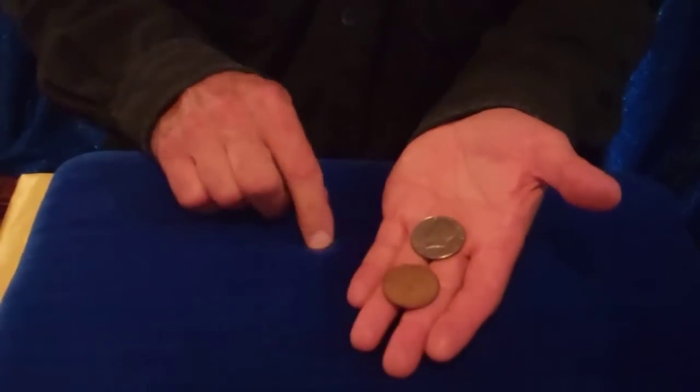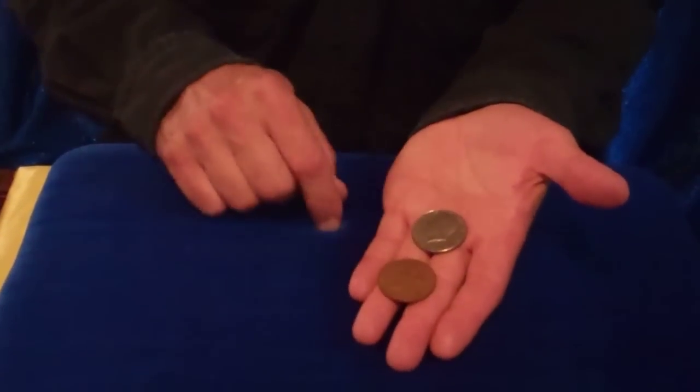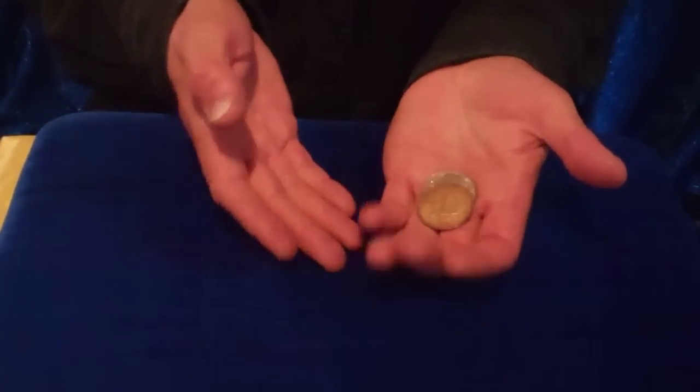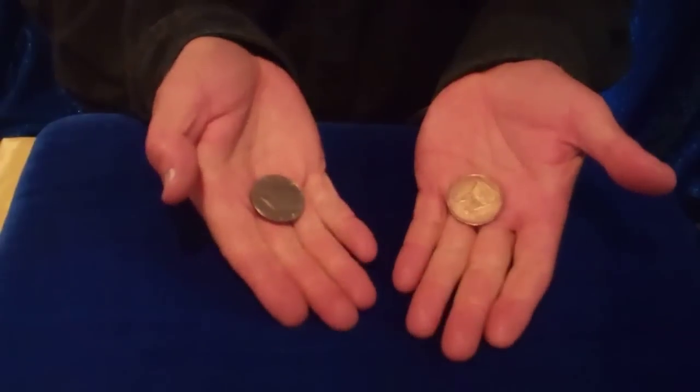Here's a trick called copper-silver. Let me show it to you. It's called copper-silver because there's a copper coin and a silver coin, an English penny. Do you know why they call that an English penny? It comes from England. I'm going to take the penny — it immediately switches with the half dollar, just like magic.